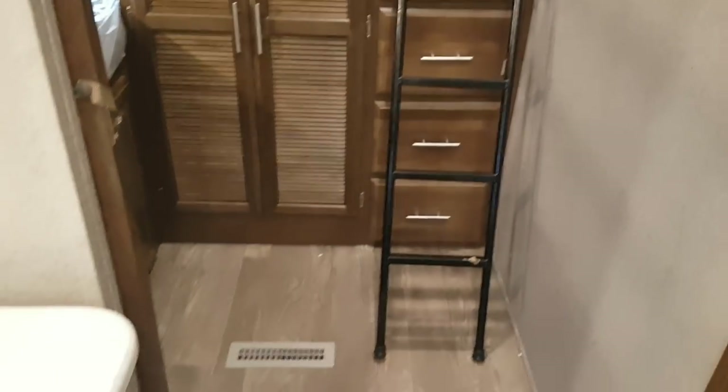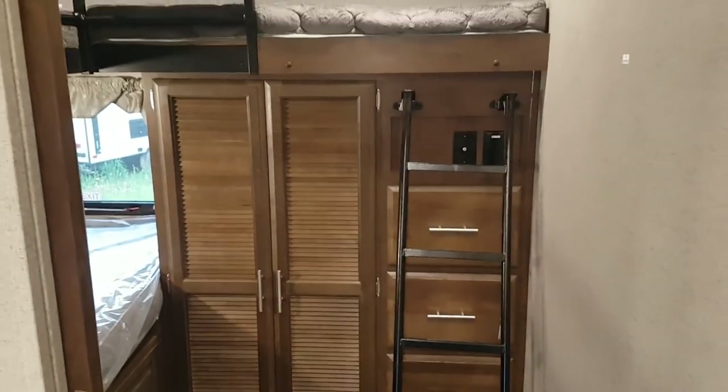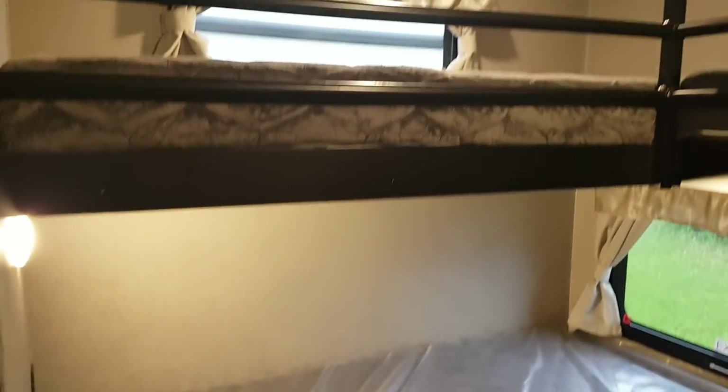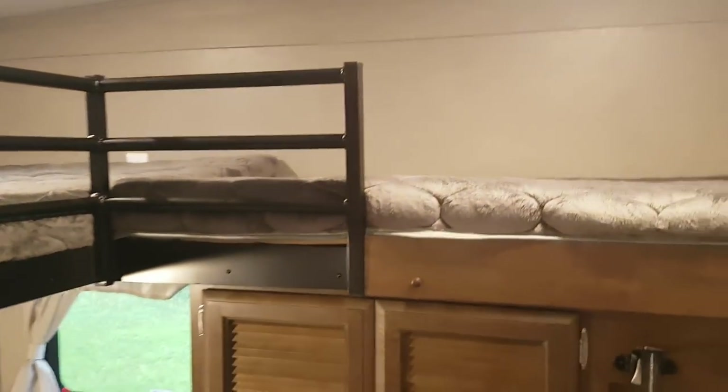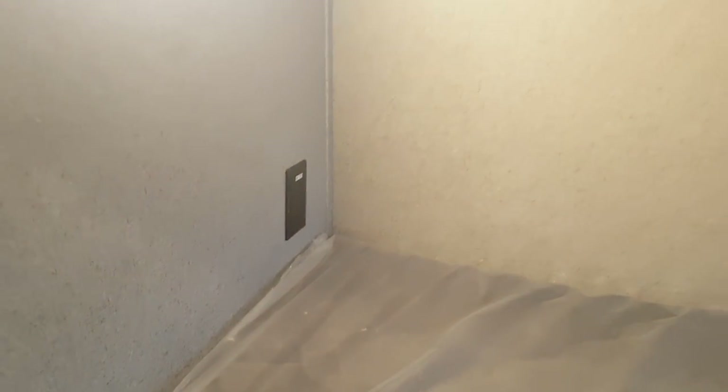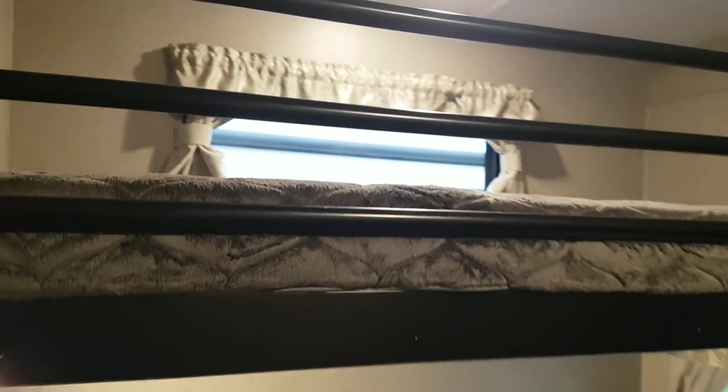The bunk room is at the back. You've got a built-in ladder, lots of storage, and a larger bunk on the bottom with a guard rail so nobody falls out. The TV is wired in — there's a backer on the wall where you can mount one. There are outlets for power in the bunk room, and each bunk has its own window.